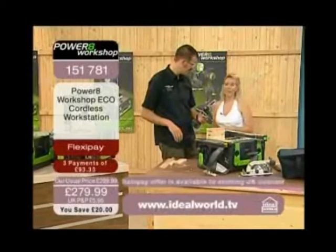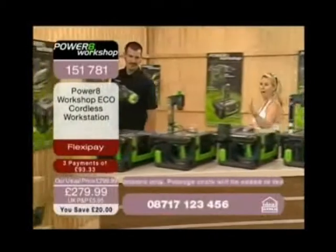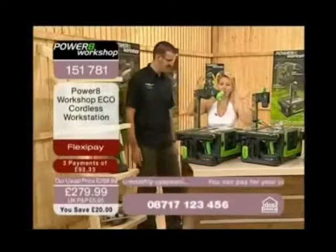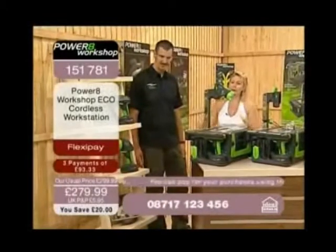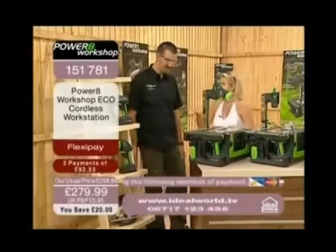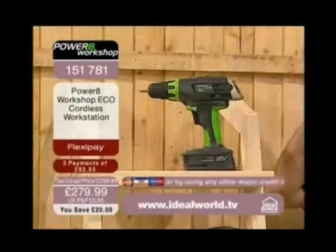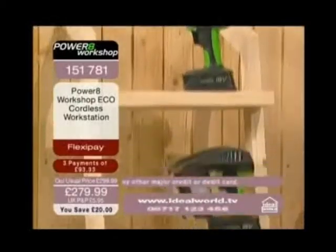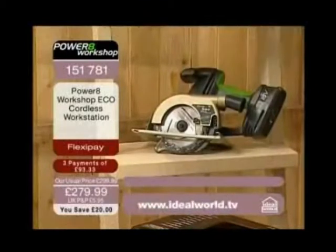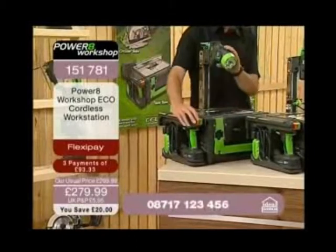Let's quickly show you all of the tools you get with this. Chris has set up your Power8 for you. Remember, you're going to get one case and in that one case all of these tools live. So let's quickly talk about everything we've got here: a cordless circular saw, a drill driver, a jigsaw, a torch, and a circular saw. All of those products are not compromised — but they have extra functionality we're going to show you now.